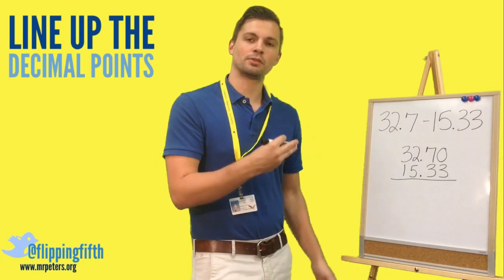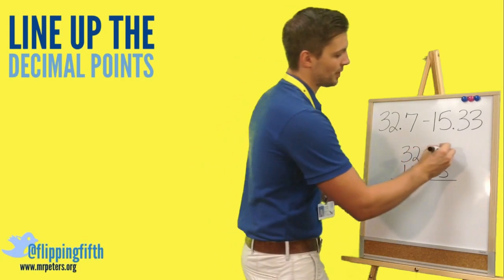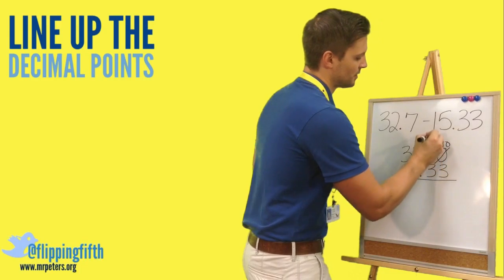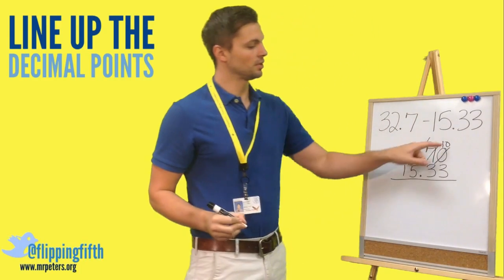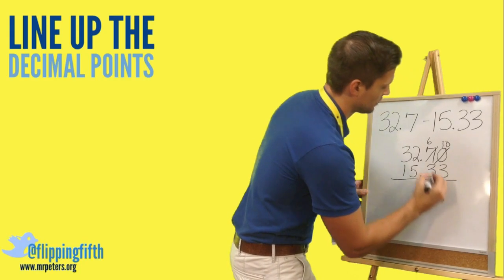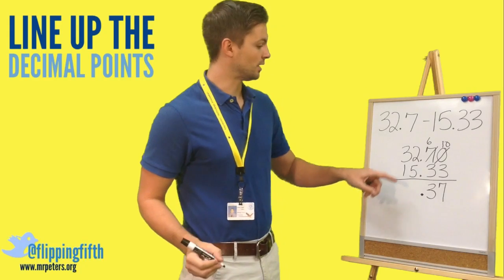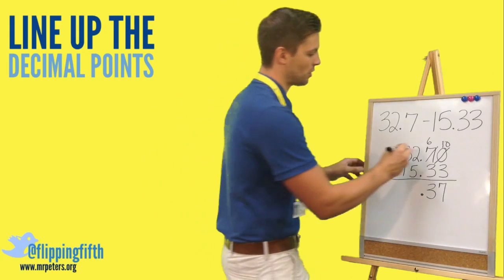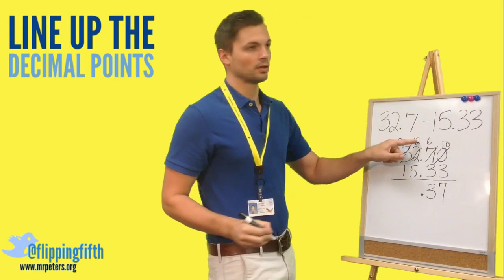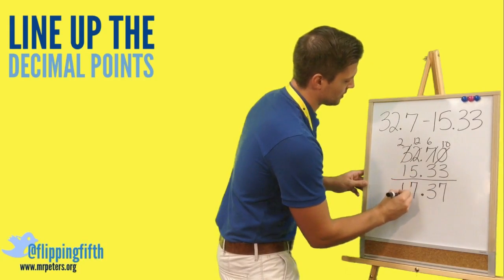Can we take away three from zero? No, so we have to borrow. That zero becomes a ten and the seven becomes a six. Ten minus three is seven, six minus three is three. Put that decimal point in. We can't take five from two, so we borrow again — the two becomes twelve and the three becomes two. Twelve minus five is seven, and two minus one is one.